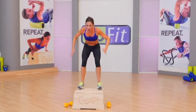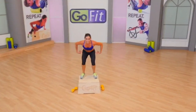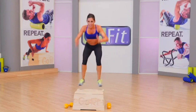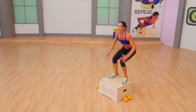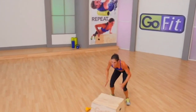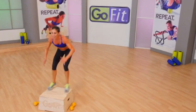One more here. Face your plyo box — on and off, on and off. 30 seconds. Really work on extending through knees, hips, and ankles on the way down. It's only 30 seconds of your life. Three, two, time.